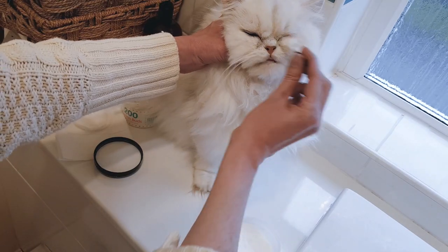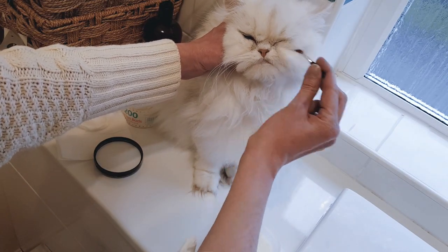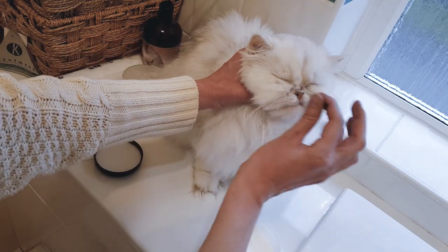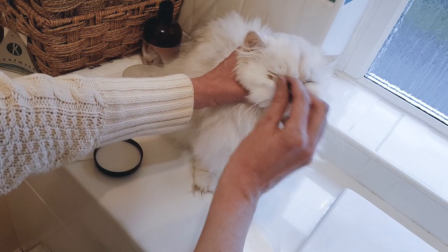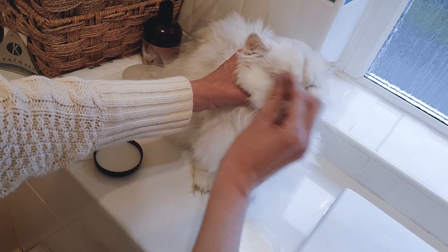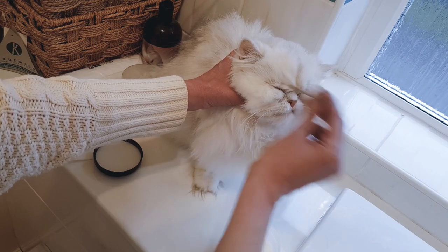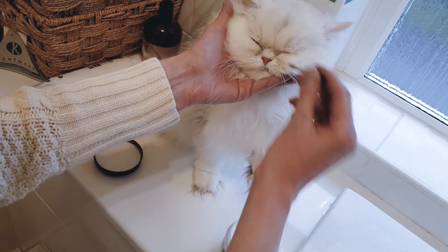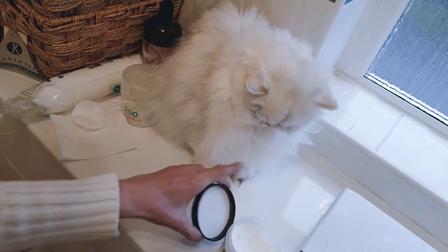And I put some into the cheek fur as well, because it just helps if any tears come off onto the cheek area. And there we go — that basically is it, that's all you have to do.